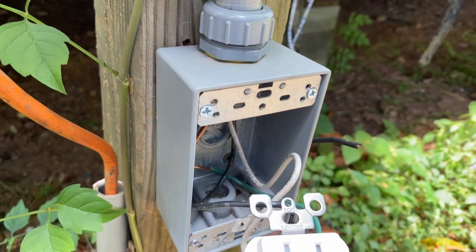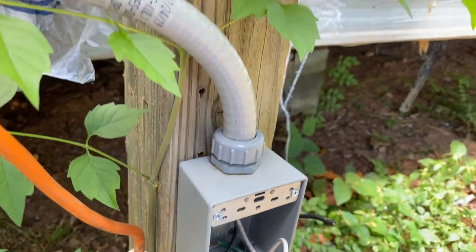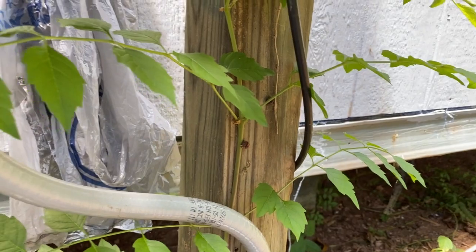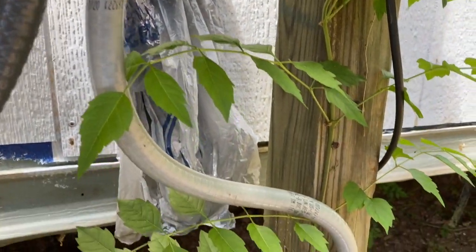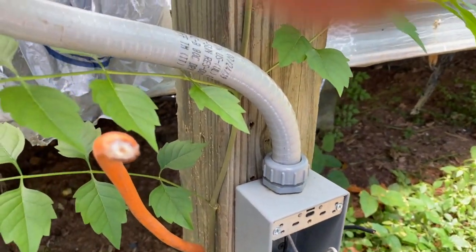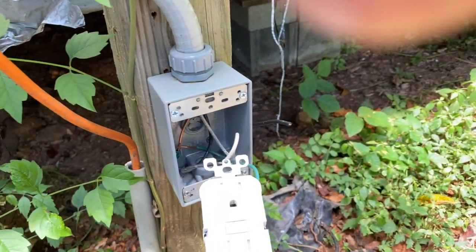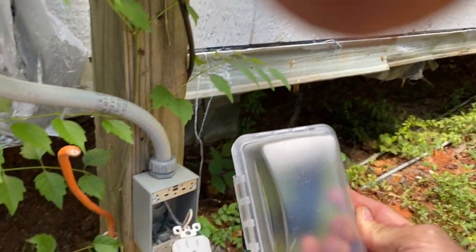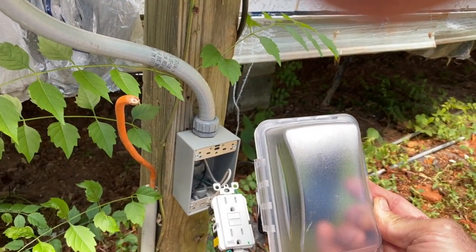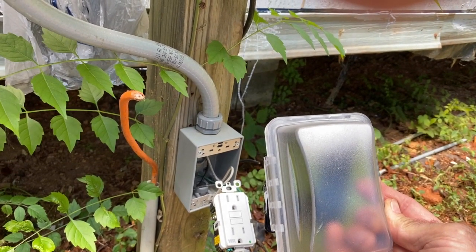This particular unit is on a weatherproof box. I'm going to take it and put it all back — this is on a temporary pole situation. You can see how it's running conduit and we've got it still tight. We're going to put this cover back on it and it'll be all weatherproof and safe for anyone to use outside.